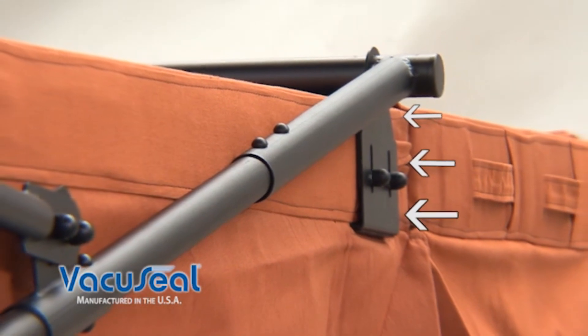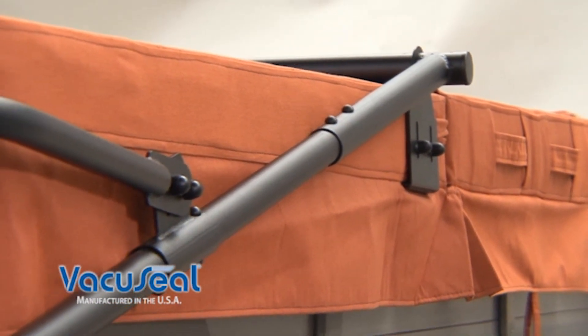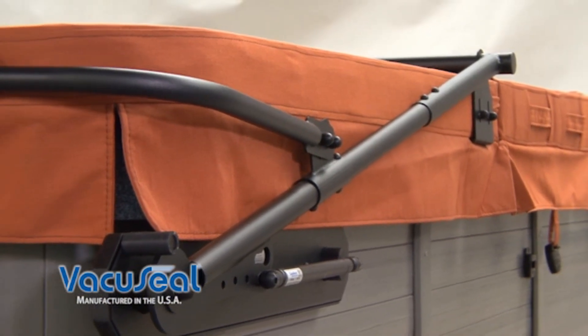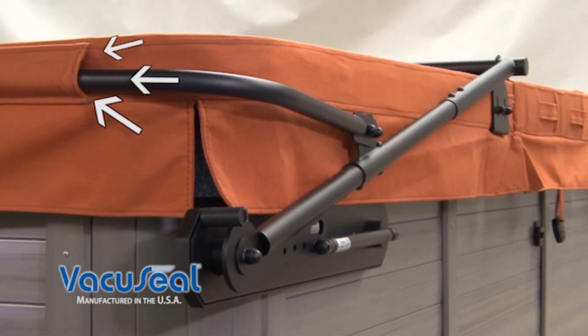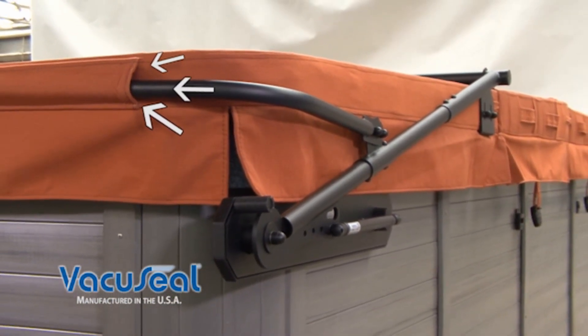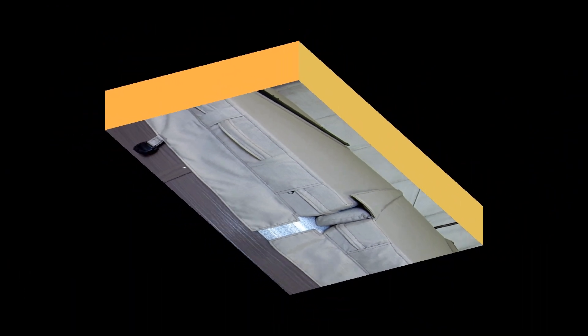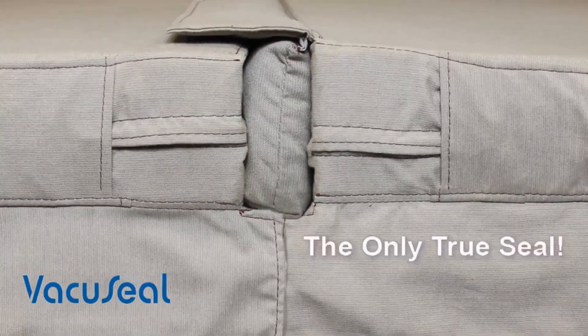Fortunately, our lifter firmly attaches each cover in four locations. Our patented steel clamping system grabs the cover at the fold on each side, and our patented support bars slide into pockets on the rear of the cover. These multiple attachments will guarantee that your cover will always return to the exact same position. So when each side closes, they squeeze together, assuring a perfect seal every time.